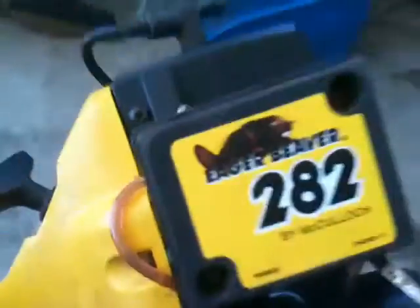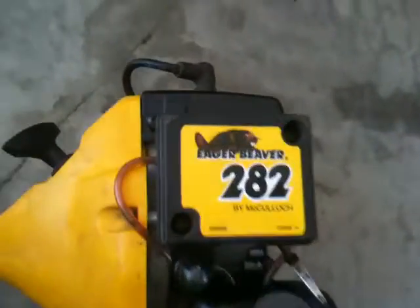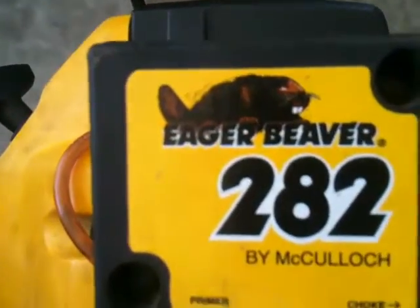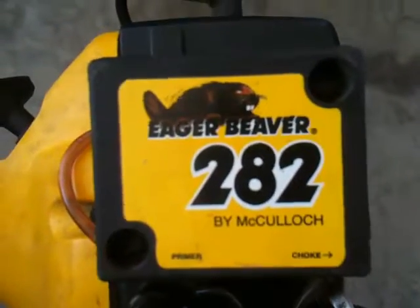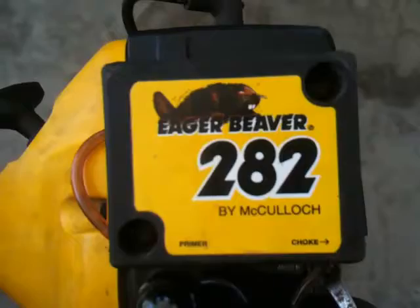This is another project of mine - I'm trying to fix a weed whacker. The brand is the Eager Beaver, but this is made by McCulloch.